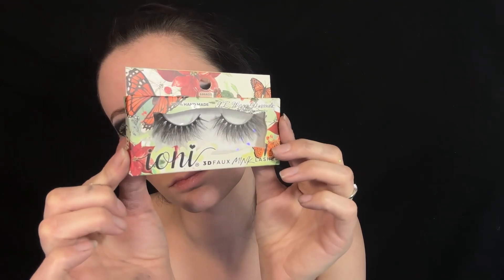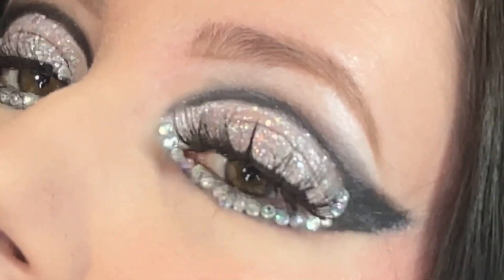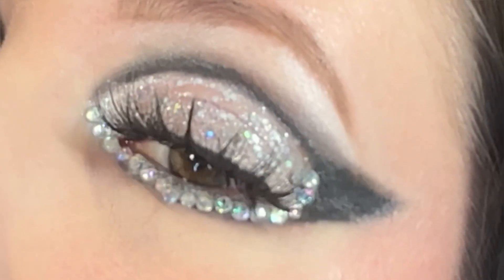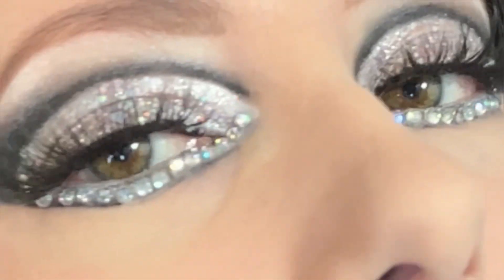Then I'm using these false lashes — these are the ones I had that look closest to what she had. And that completes this Chaperone glitter rhinestone inspired makeup look. I really love the glitter and rhinestones and this was a really fun look to do. Let me know what you guys think in the comments down below. Thank you so much for watching and I hope to see you guys again soon.